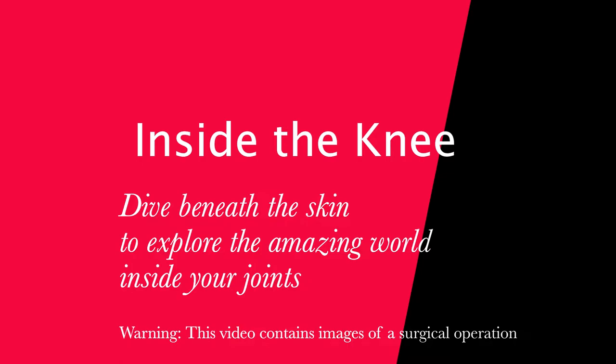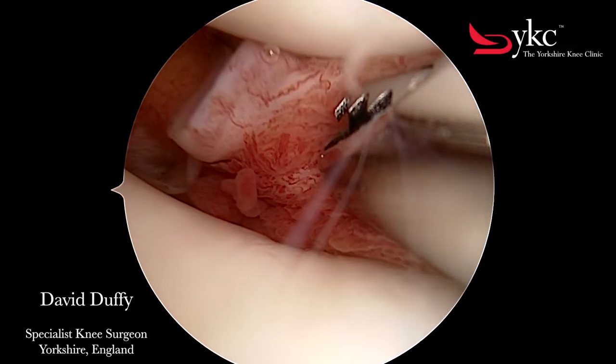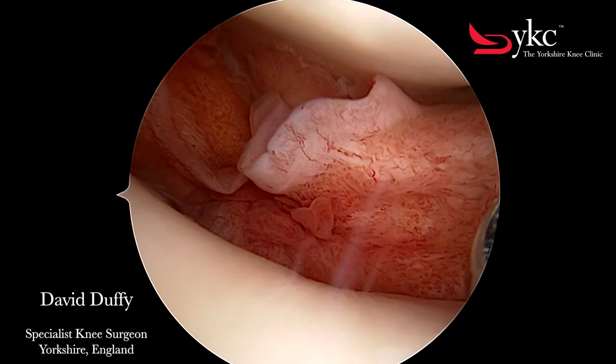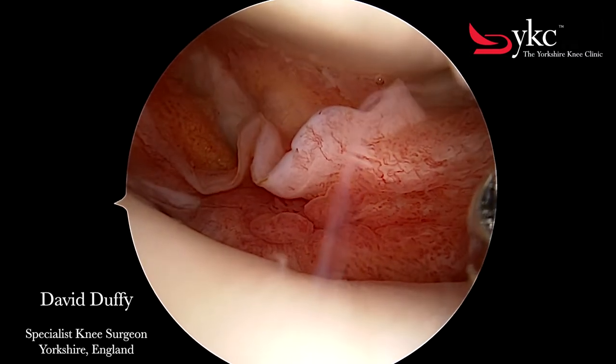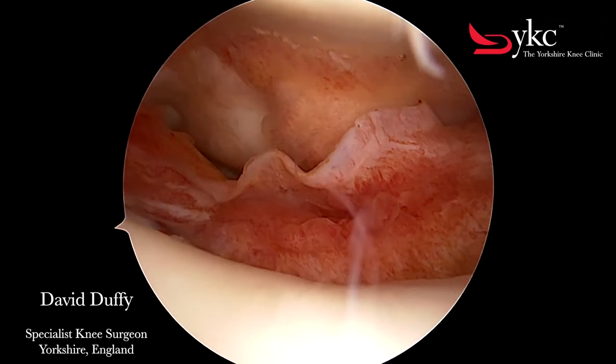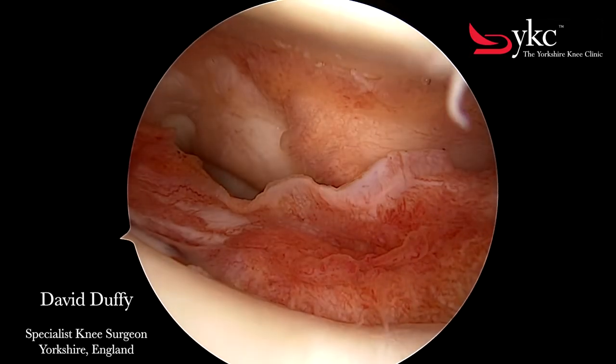You can see the anatomy of your joints in HD by inserting a small camera with a powerful light attached, and then slowly injecting a clear fluid to distend the knee. As the fluid is injected you can see the lining of the joint rolling back, looking like coral under the sea.